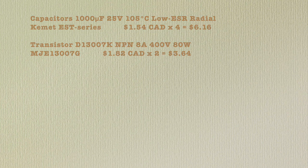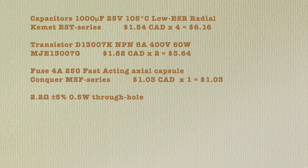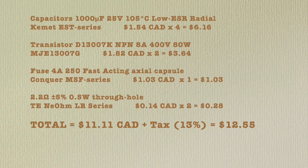The cheapest fuse is a Conquer brand MSF series fuse at $1.03. For the resistors — through-hole, 2.2 ohm, half watt, plus or minus 5% — the cheapest is TE brand NE ohm LR series at $0.14 each. Oh my.